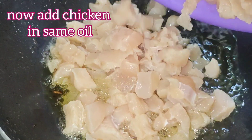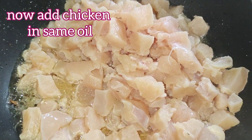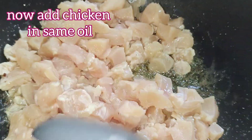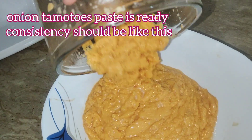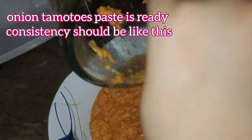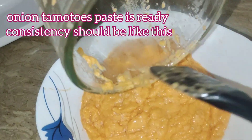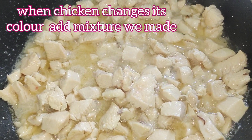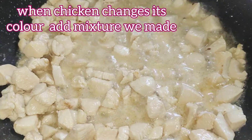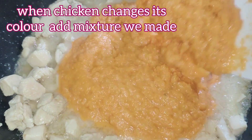Add the chicken in the same oil in which we fried the onions, tomatoes, and ginger garlic — it will enhance the taste. The onion-tomato paste is ready; the consistency should be like a thick paste. You can see the chicken hasn't changed color yet. Now add the thick onion and tomato paste we made.